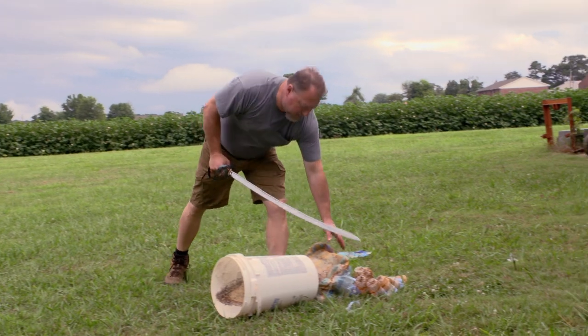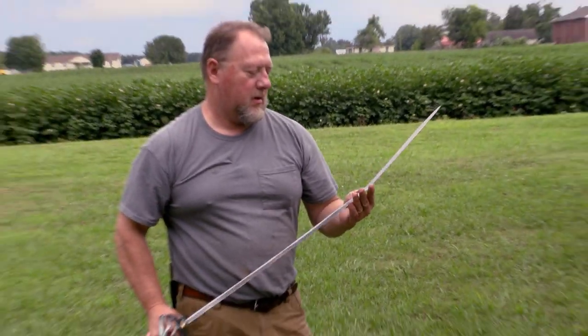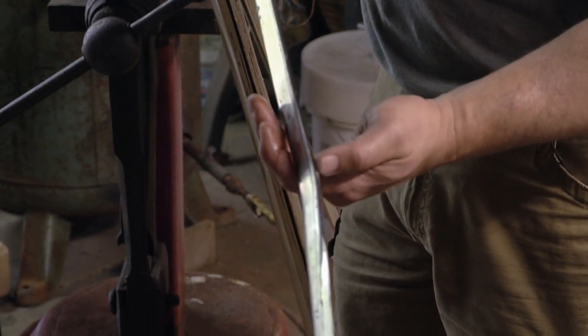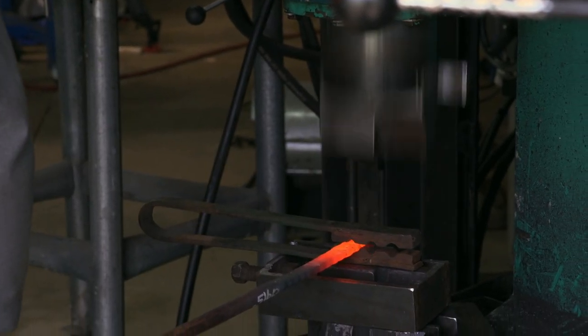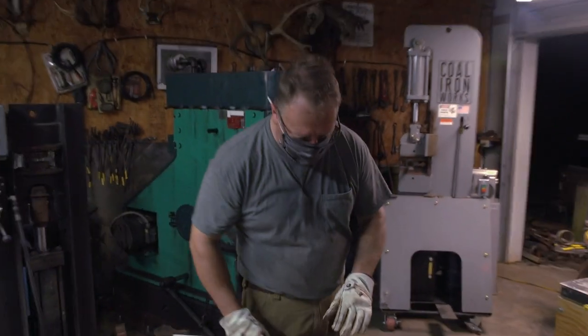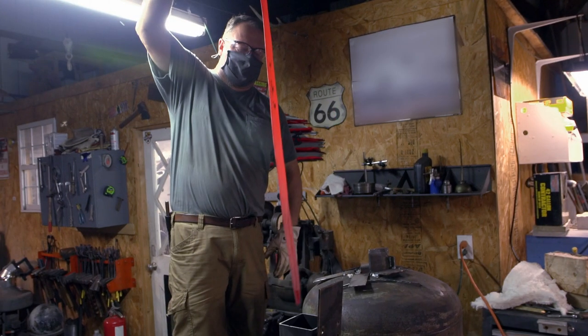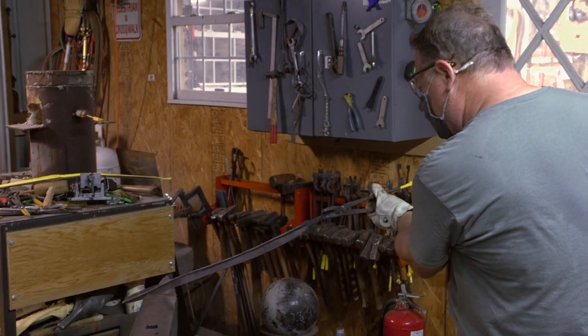I bent my blade. I come out with a blade looking like a boomerang. I only got one more day to get it done — there's no time to waste. I've got to get working on a new blade immediately and make this one work. We should have the process down pat now. It's been a hell of a day, but at the end I've got a quenched blade. This blade looks a lot better.